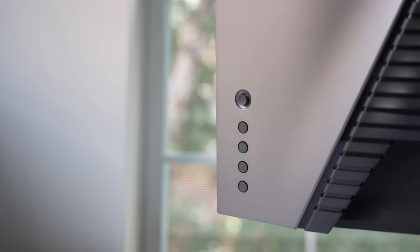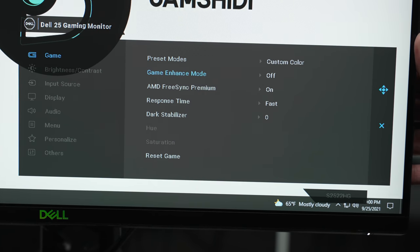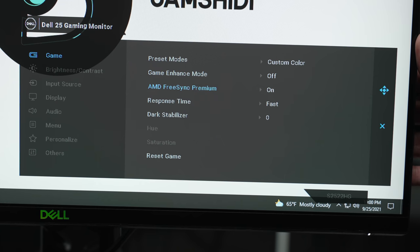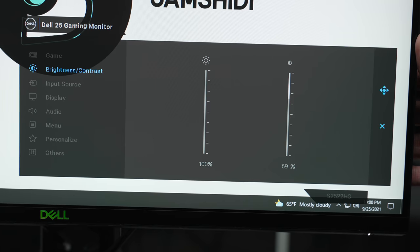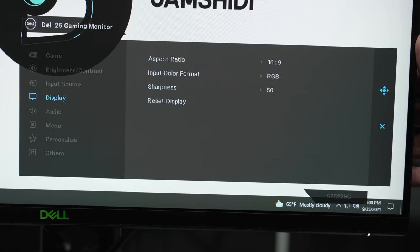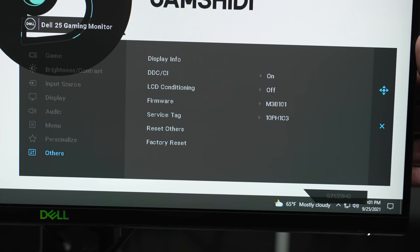Lastly is the OSD — it's your standard Dell OSD. You've got your typical gaming settings like your preset mode which is your color profile, Game Enhance mode which has things like your FPS counter and crosshair, your FreeSync Premium on/off toggle, your response time, black equalizer, and hue and saturation. Then you have brightness and contrast, input source, display settings to adjust your aspect ratio, color format, and sharpness, audio for your audio pass-through volume, menu for language and OSD timeout, personalize to adjust shortcuts on the back of the monitor, and other standard settings.